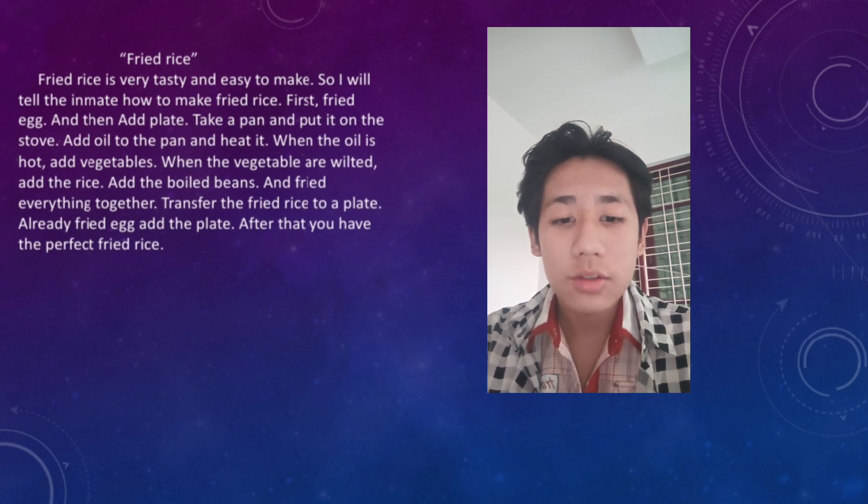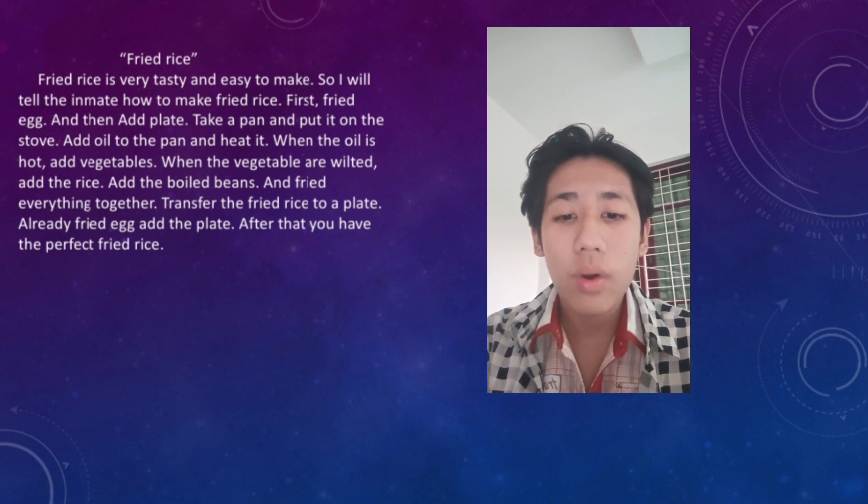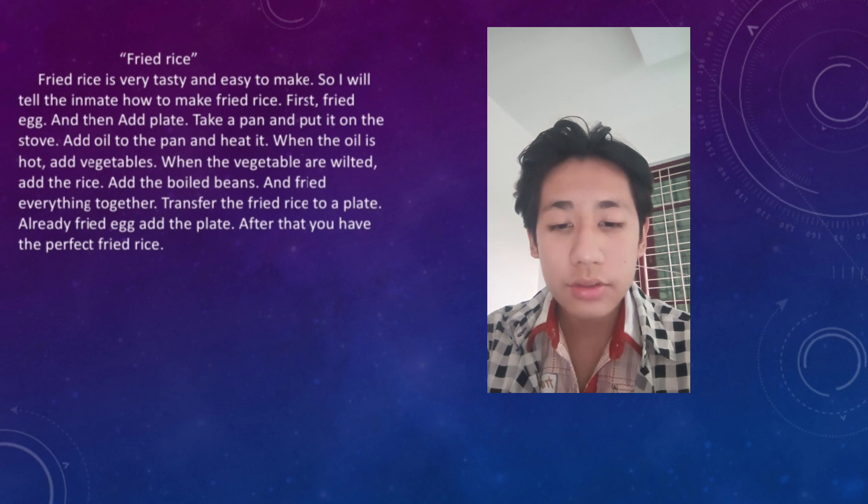When the oil is hot, add vegetables. When the vegetables are hot, add the rice and oil, and fry everything together.